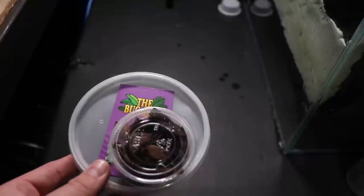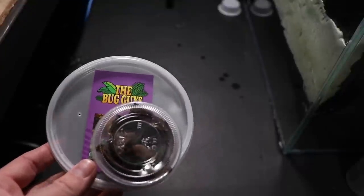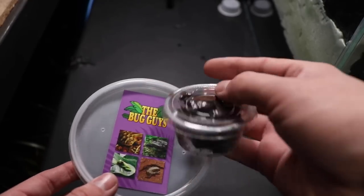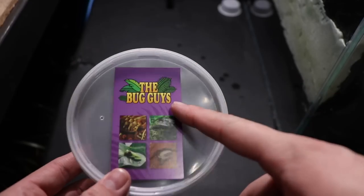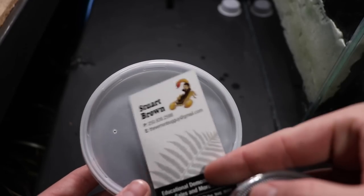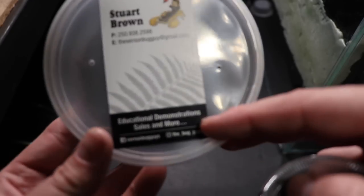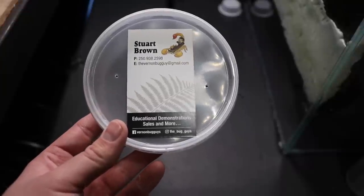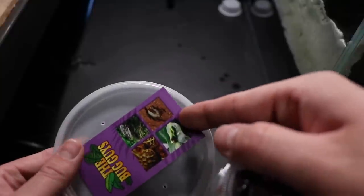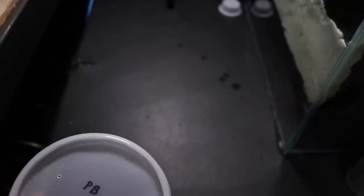That's going to do it for the springtail portion. For those of you following my Instagram, you'll know I was at the last reptile expo as my first time vending. The only thing I bought other than possibly a green longtail grass lizard are some isopods from the Bug Guys. They're a BC-based company — if you're interested, find them at Instagram as 'at the bug guys' or 'vernonbugguys'. Go give them a follow and let them know that I sent you.